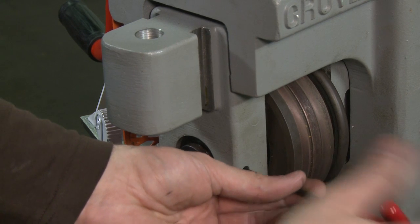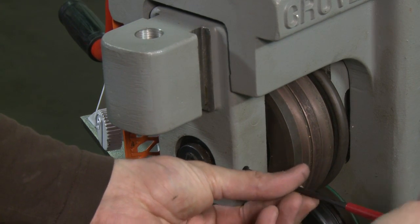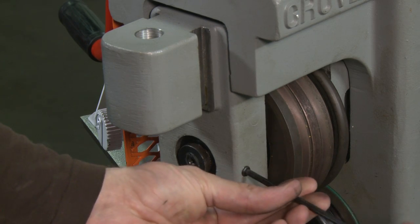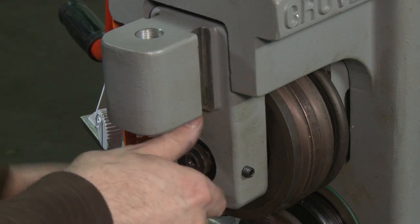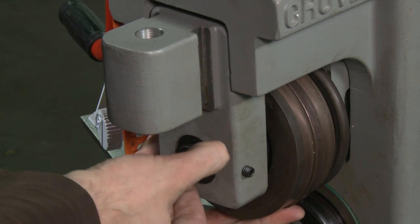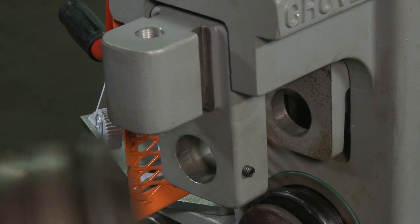To remove the top groove roll, use a 3/16 inch allen wrench and loosen the quick release screw. Keep one hand under the top roll and pull the top roll shaft out from the front. The top roll is heavy and will fall into your hand. You may want to brace your hand to receive the weight.